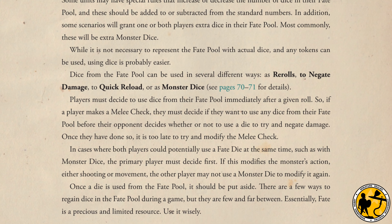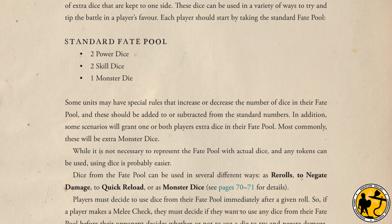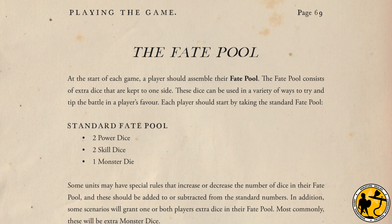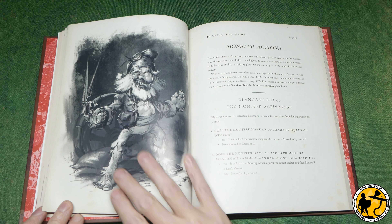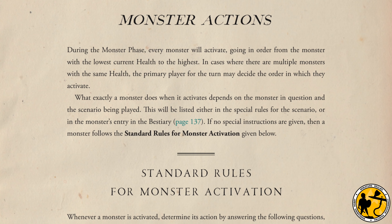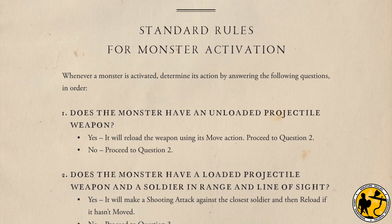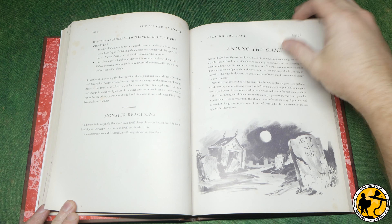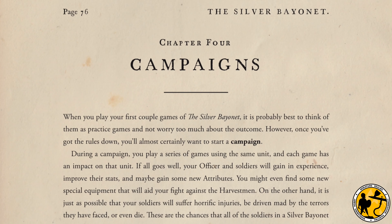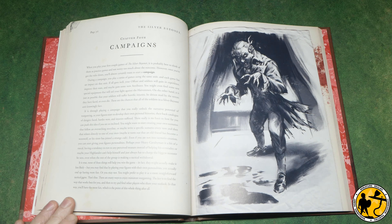Shooting is handled in a similar way but with the addition of a shooting modifier table. Players are also required to reload weapons, adding extra realism and jeopardy to the game. Silver Bayonet also uses a fate pool mechanic giving the player extra power, skill and monster dice. These can be used to complete re-rolls, negate damage, quick reload, or force monsters to re-roll checks. Monsters are not entirely controlled by either player - their actions are covered in a few simple activation rules based on monster type and weapons. Who wins is determined most often by achieving scenario objectives or opponents having no models left.